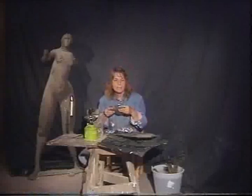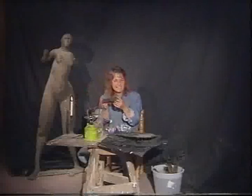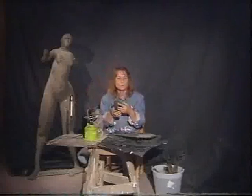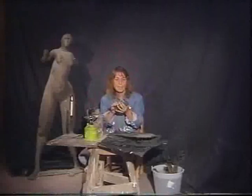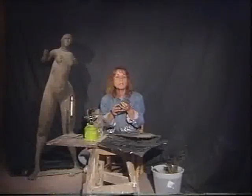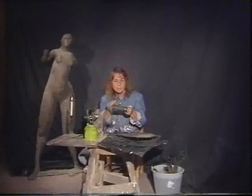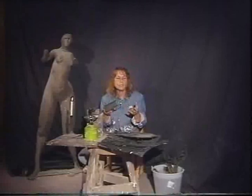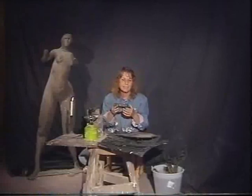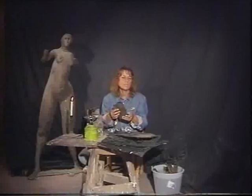Con il calore della fiamma, i fogli di cera si piegano al volere delle mani ed assumono qualunque forma. I ferri caldi servono per saldare i bordi, impastare i piani e per approfondire certe cavità, tracciare i volti, le dita, i drappeggi. Questo procedimento immediato conferisce all'opera freschezza di segno e grande vitalità ed è possibile solo per sculture di piccole dimensioni: i bronzetti.